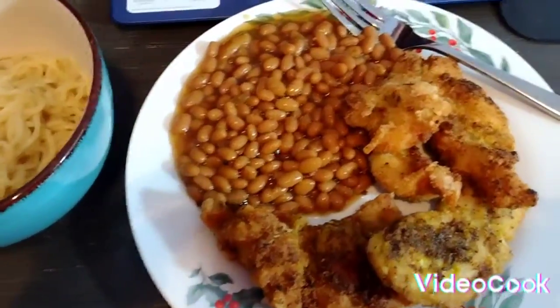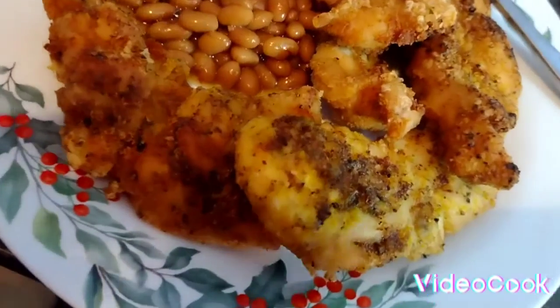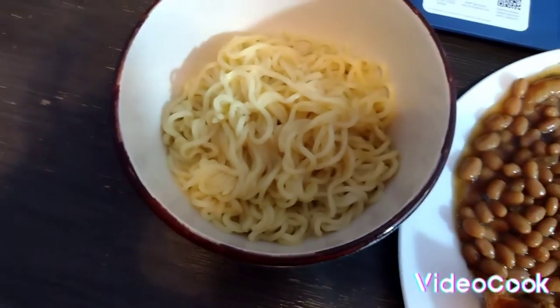All right y'all, this is the finishing touch on my boneless chicken tender meal. Got the boneless chicken tenders nice and crispy, some beans, and noodles — and my hot sauce challenge y'all, be prepared, it's coming soon. Like, comment, subscribe, and hit the bell for notifications.